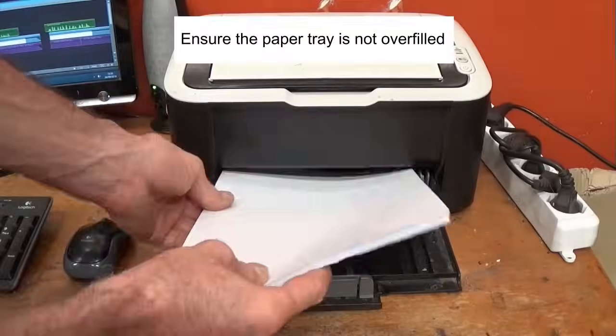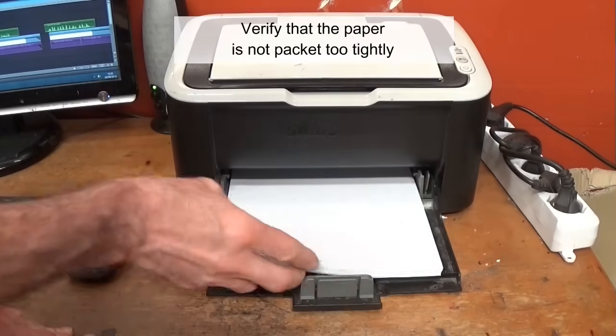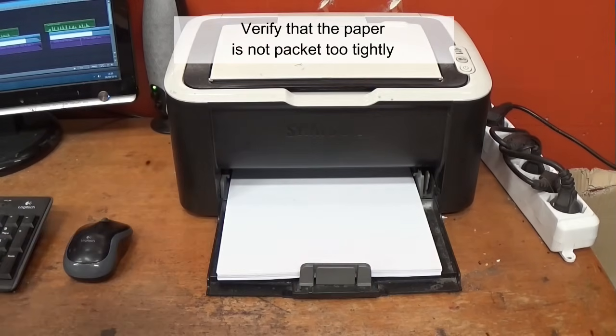Ensure the paper tray is not overfilled. Verify that the paper is not packed too tightly in the paper tray.